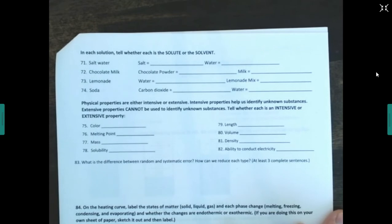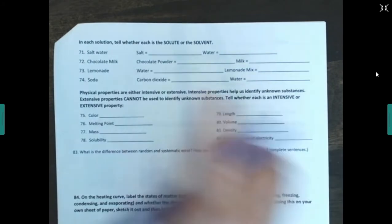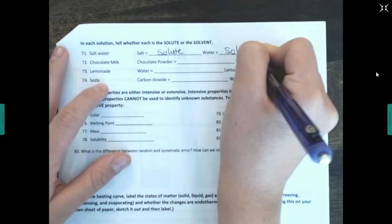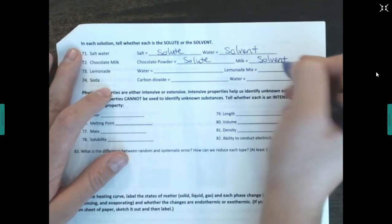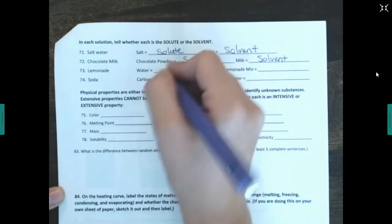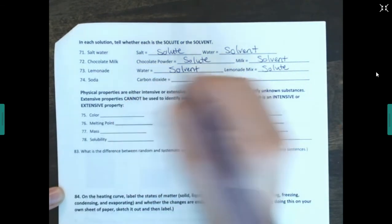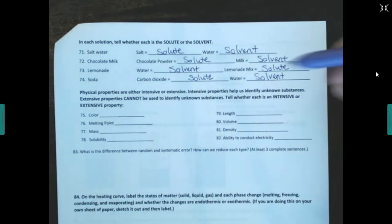In each solution, identify the solute and solvent. The universal solvent is water, so water is usually the solvent. Salt water: salt is the solute, water is the solvent. Chocolate milk: chocolate powder is the solute, milk is the solvent. Lemonade: lemonade mix is the solute, water is the solvent. Soda: carbon dioxide is the solute dissolved in water, so water is the solvent.